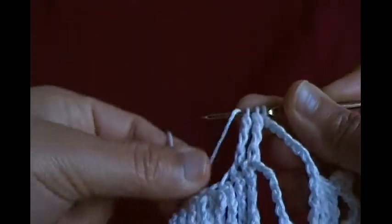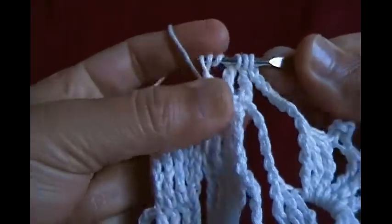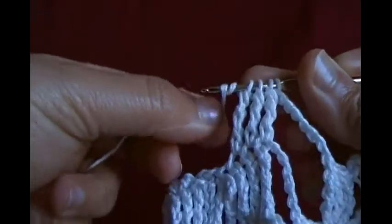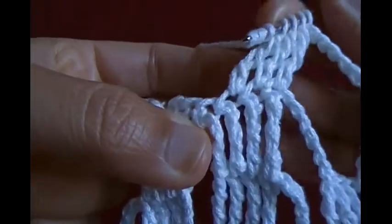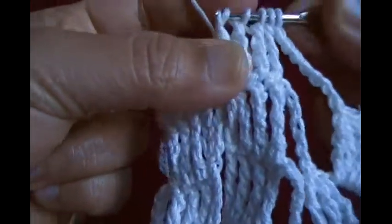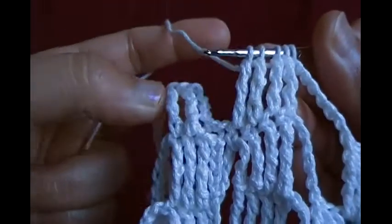That makes three loops — make three more loops and make another quadruple in the next chain. Add four loops, make three more loops, and in the single crochet chain make another quadruple.